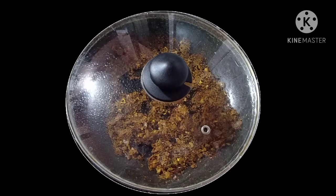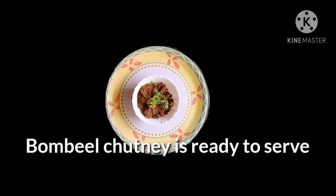If you're preparing wet chutney, use tomatoes and onions, add water and cook covered over low flame. The bombil chutney is ready to serve.